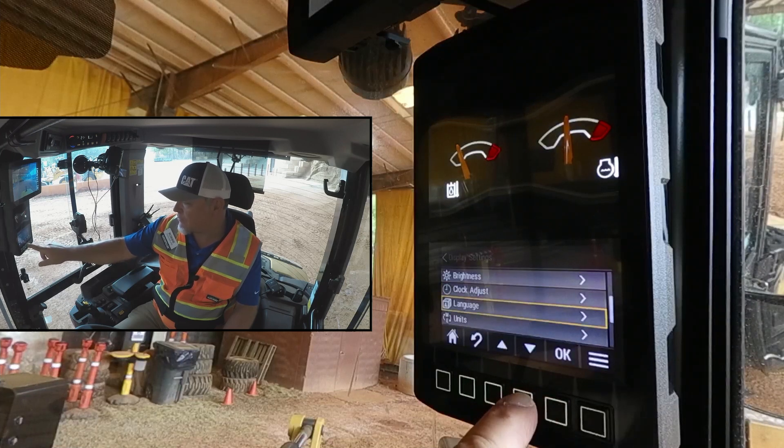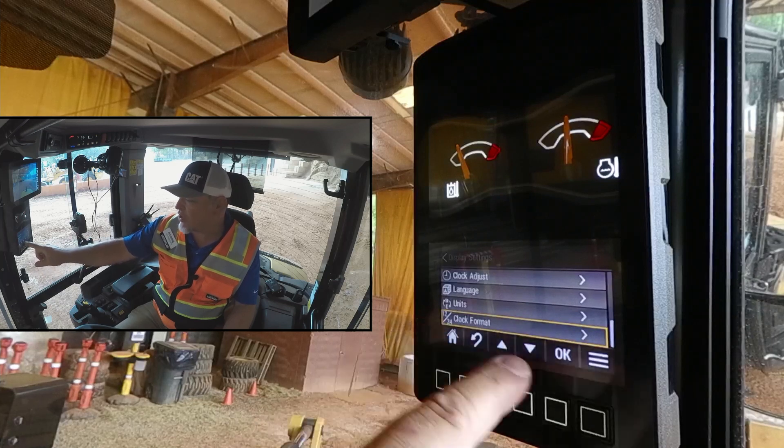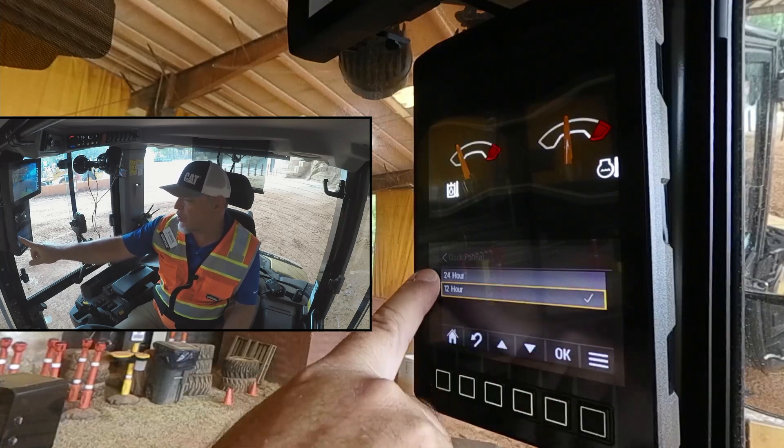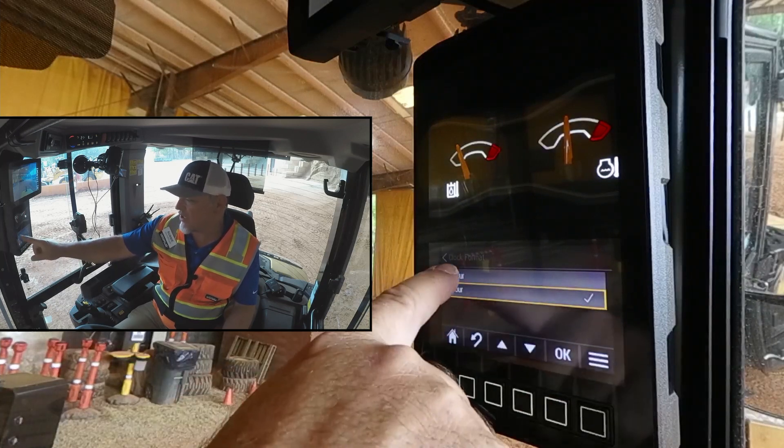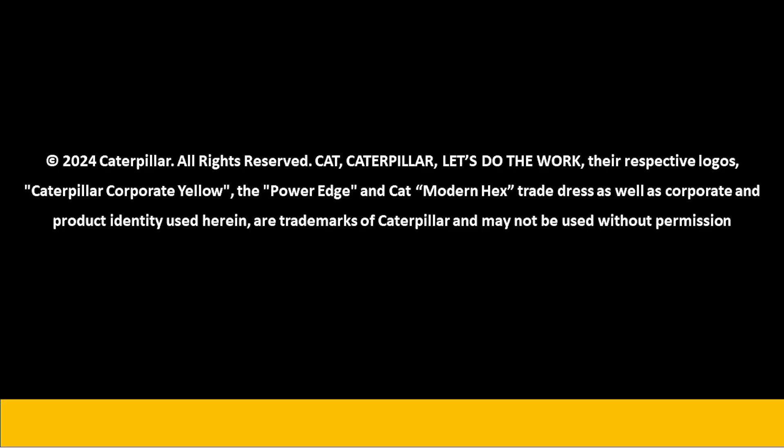The last one is clock format. So if we wanted to go through and change it from a 12-hour clock format to a 24-hour clock format, we can do that in the clock format function. That's how to adjust the display settings on your Next Gen 906, 907, or 908 compact wheel loader.